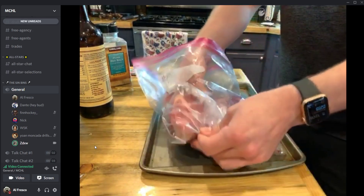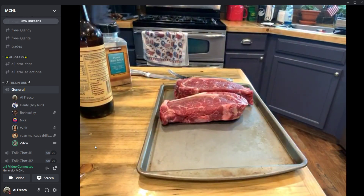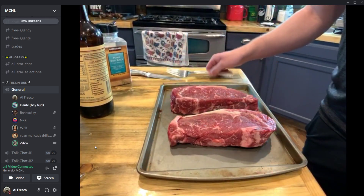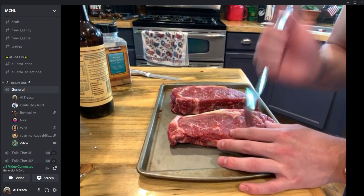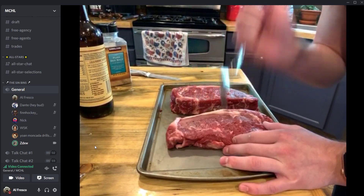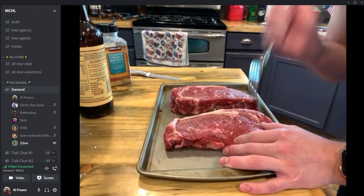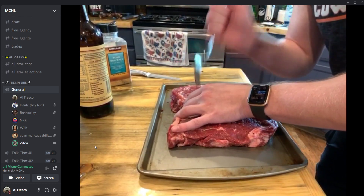Obviously, first step, we're going to take the meat out of the bag and discard the bag. The first thing we're going to do is take a fork and just stab this thing. We do this so we can get the Worcestershire sauce all the way down into the meat. You're going to do that to both pieces of meat.